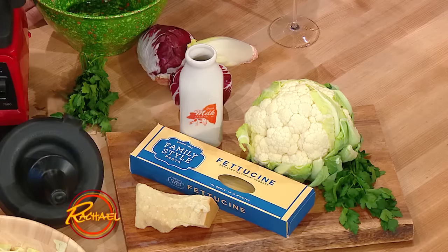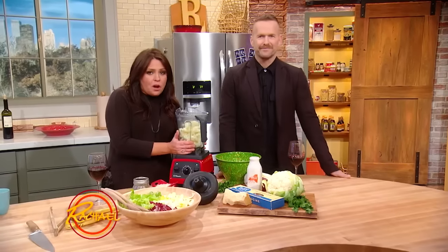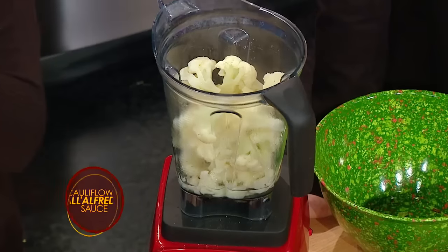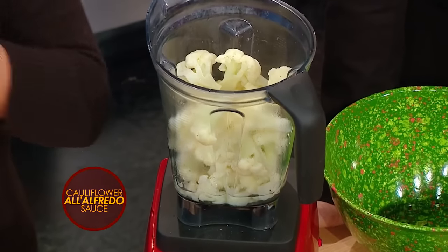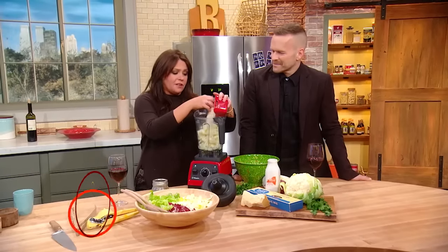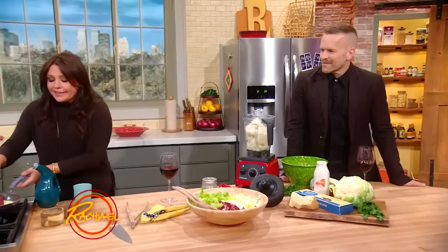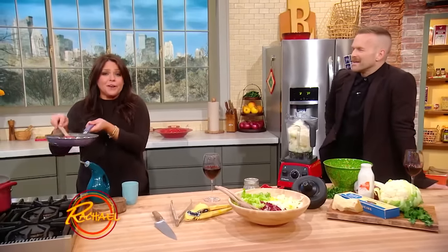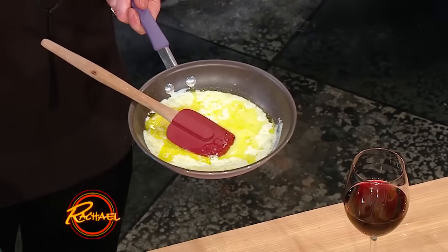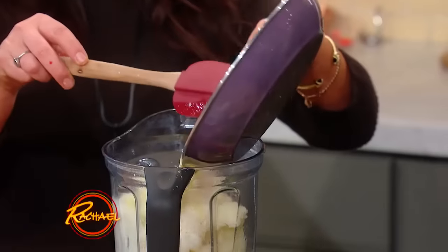The entire head of cauliflower is in here, with a little bit of that hot boiling water to make the sauce go. Instead of a cream-based sauce with tons of butter and cheese, we're only using two ounces of Parmigiano-Reggiano, freshly grated — about one cup. Instead of heavy cream, I have just half a cup of regular milk, two cloves of garlic, and a drizzle of olive oil. No butter, no heavy cream, nothing.